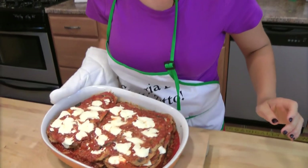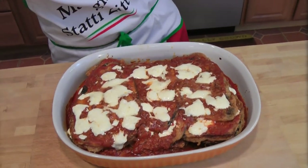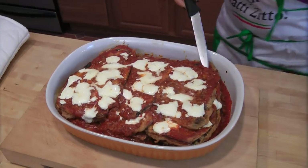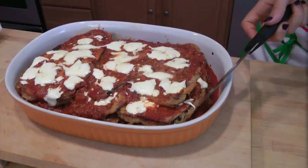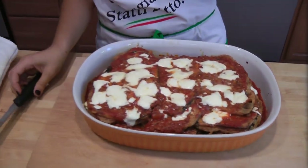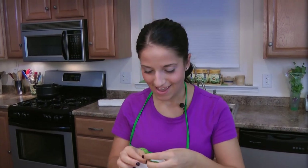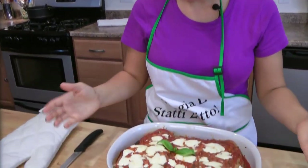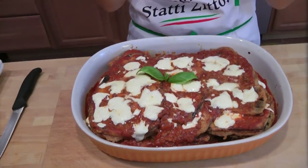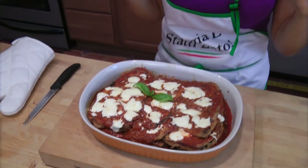There you go, guys. Look at that — that's the way eggplant parm should be. Look at every single layer of eggplant. It's got cheese. It smells amazing. I don't want to take this apart yet because I have friends coming over for dinner and I want it to look super beautiful. I'm just going to put a little bit of basil on top. I can really smell the meat sauce — unbelievable.